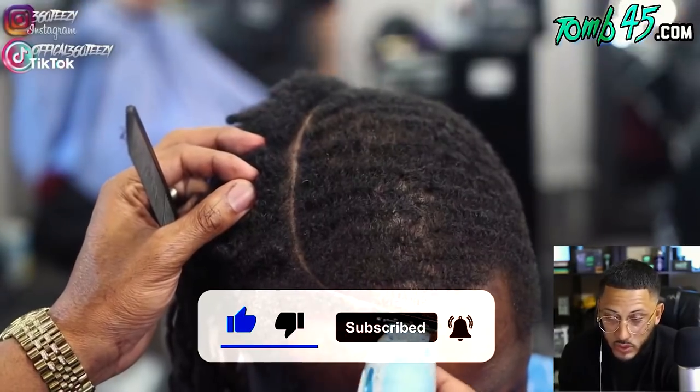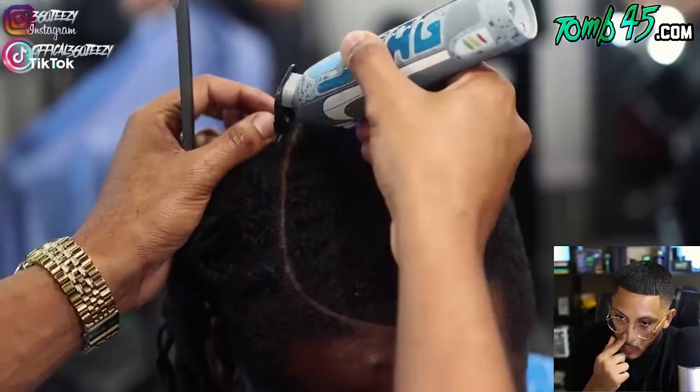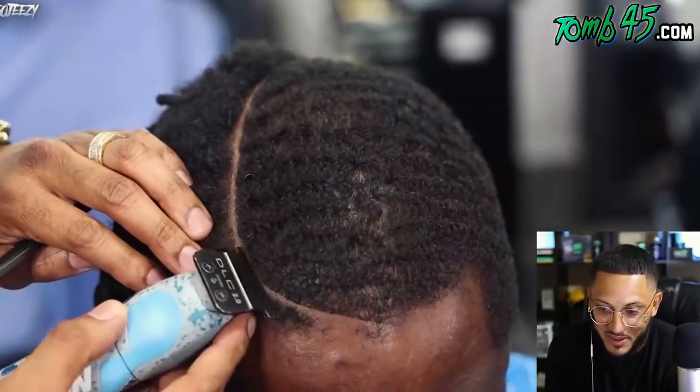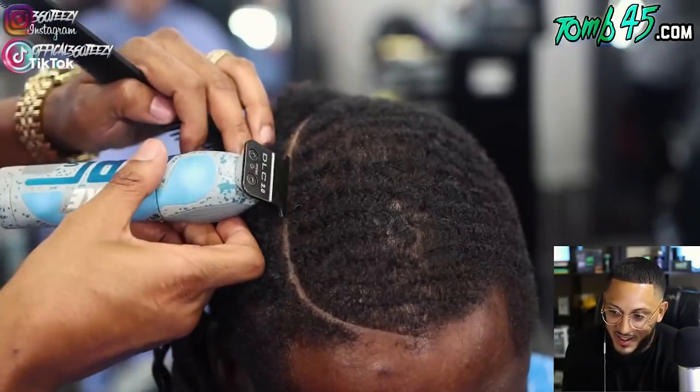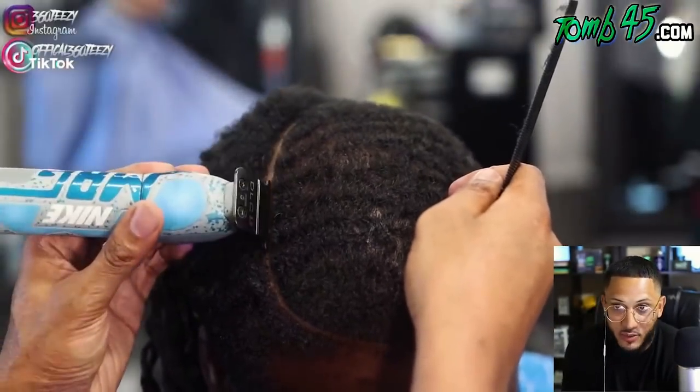He walks the comb all the way through. He's got a flight to catch tomorrow — going to the Dominican Republic for vacation. This is the most unique haircut I've seen on YouTube. Easily the most unique haircut I've seen on YouTube — that's the title of this video.